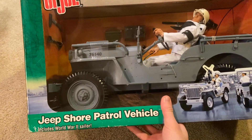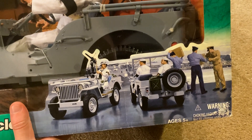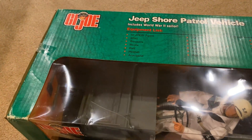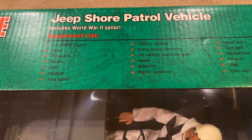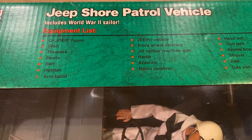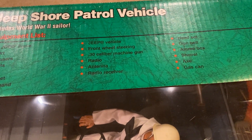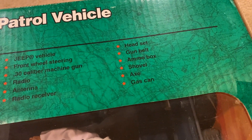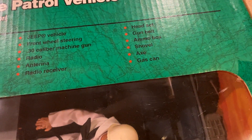Let's take a look at the box in more detail. It says 'Jeep Shore Patrol Vehicle — includes World War II sailor.' We've got some cool pictures here; the box art is really awesome as always. I love these green GI Joe boxes — they're so much fun and bring back a lot of memories. Here's the equipment list: the GI Joe figure, shirt, trousers, boots, belt, helmet, armband, the jeep vehicle with front wheel steering, a 30-caliber machine gun, a radio antenna, radio receiver, handset, gun belt, and ammo box.